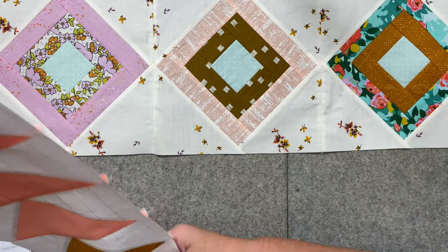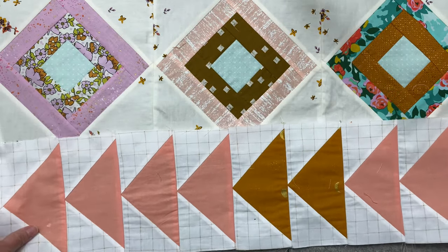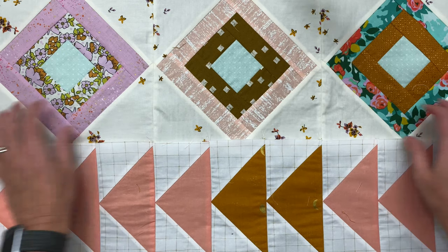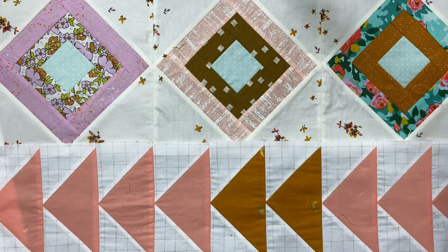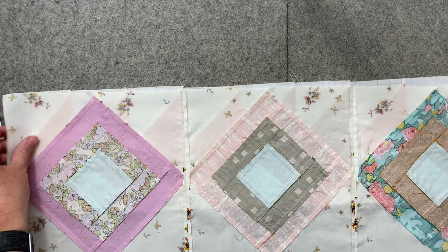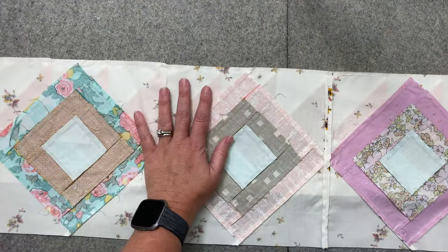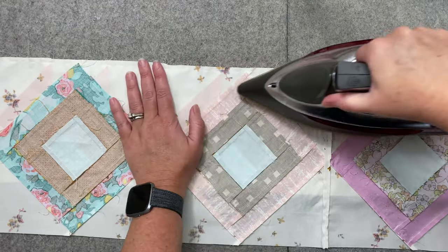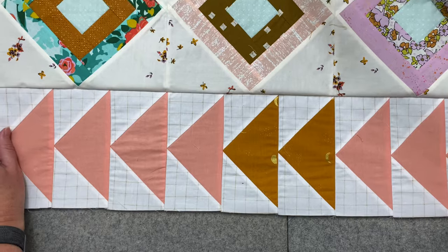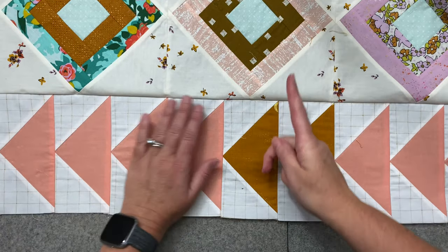We're going to pull out our flying geese that we did last week, and it's going to go on the bottom of our attic windows. We'll flip attic windows over and sew along here. Now I'll press the seam to set it, and then press the seam towards the attic windows.